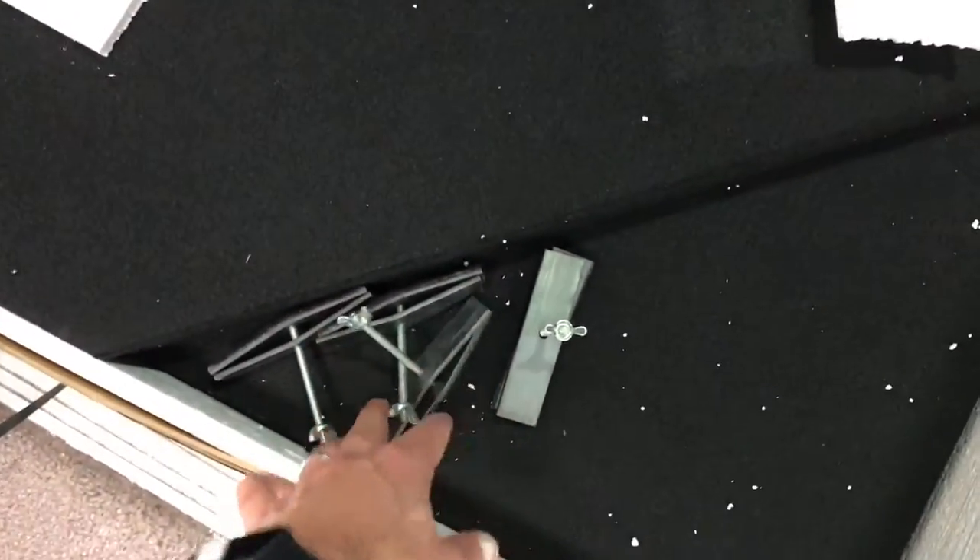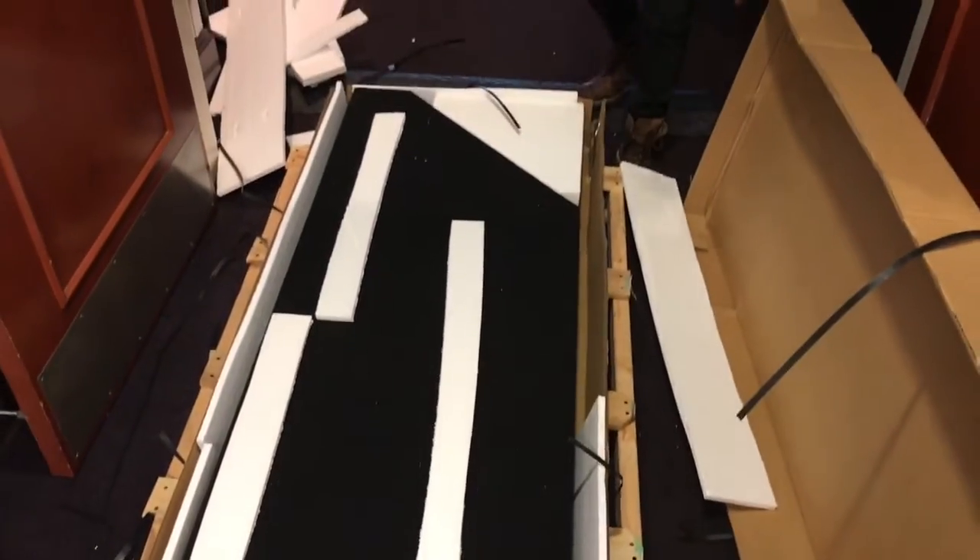Box number three appears to be the top section. You can see the angled pieces that will go on top, along with some hardware to attach it. Right underneath we have a couple more panels that will also go to the top section.